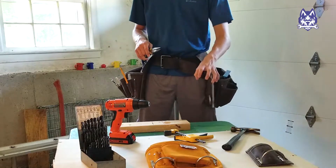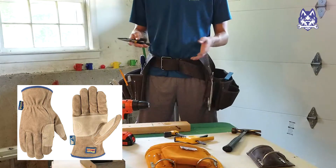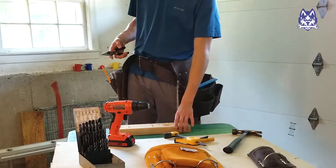Also, if you're working with rough materials or outside, a pair of gloves is very helpful too, but not always needed — more of a personal preference. I like to wear gloves if I'm working with rough wood.